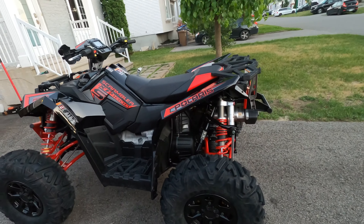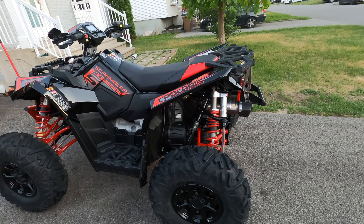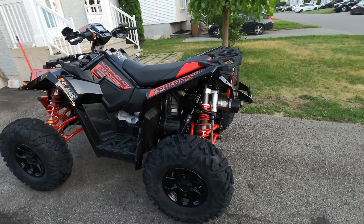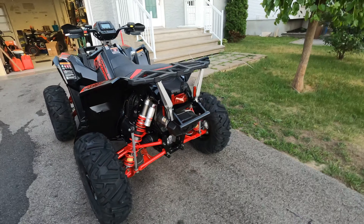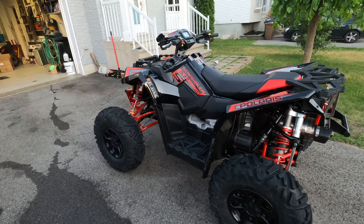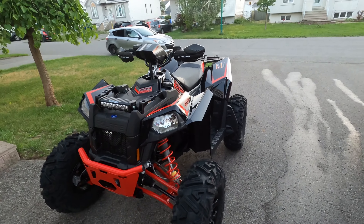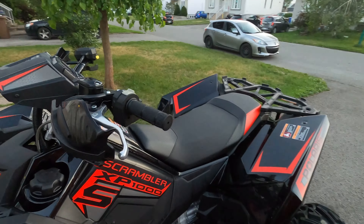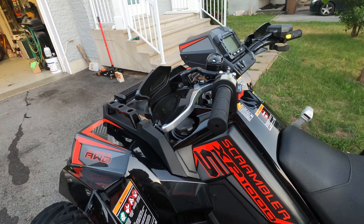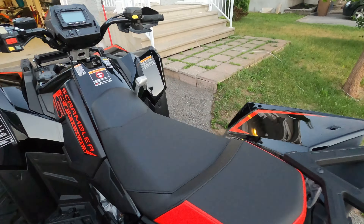I've been favoring UTVs for a few years now because I like the comfort — I'm getting old. But this, all mixed together: that suspension, the width of 55 inches, plus the legendary — and I say legendary because this is the most comfortable sport ATV out there. I'm a Can-Am guy, don't get me wrong. But if I'm buying an ATV tomorrow morning with my own money, this is what I'm buying. I prefer the look of the Sportsman, but basically they're the same bike.